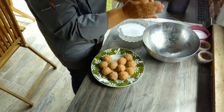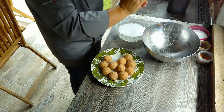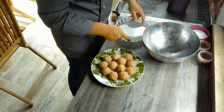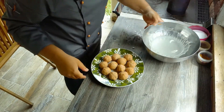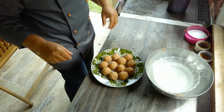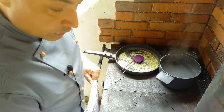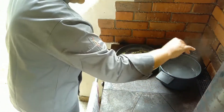Die Masse habe ich ein paar Minuten stehen lassen und durchziehen. Jetzt forme ich kleine Knödel — das macht man am besten mit nassen Händen, weil die dann schön glatt werden. Die Knödel werden jetzt in Salzwasser gekocht. Das Knödelwasser kocht schon ganz leicht, und wir geben noch eine Prise Salz rein.